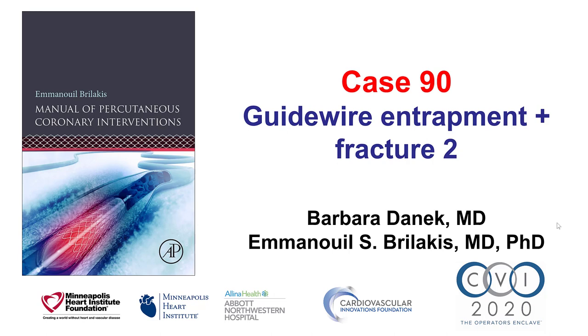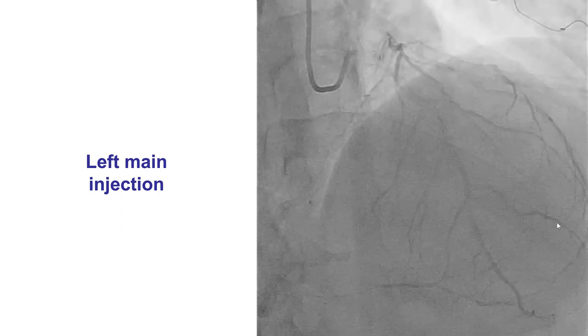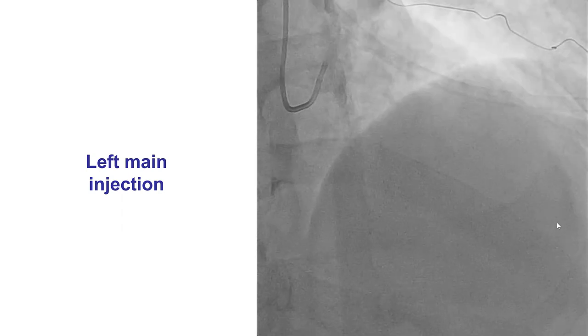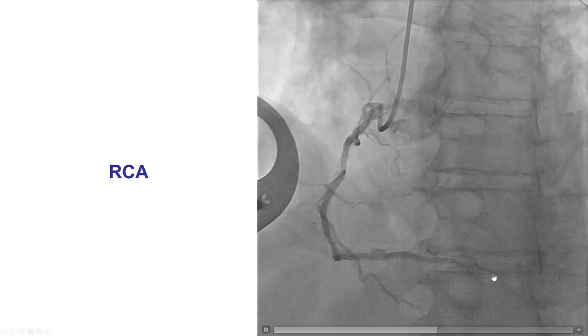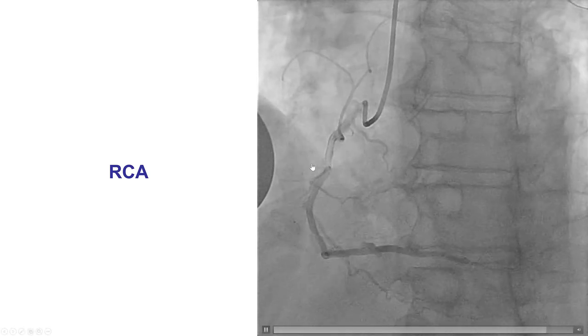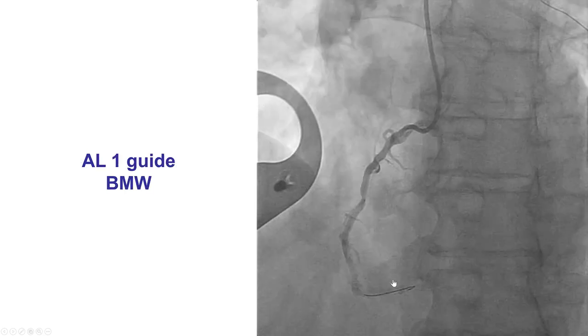This is a case of guide wire entrapment and fracture, similar in some ways with case 88, however with a different ending. The patient presented with exertional angina, no significant disease on the left, however there was an intermediate lesion on the right coronary artery. FFR was 0.75, therefore PCI was attempted.